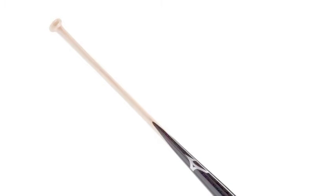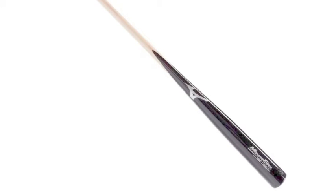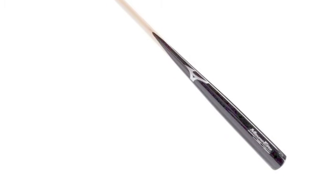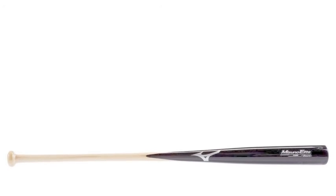Every coach is looking for that durable, reliable, and long-lasting fungo. With the Mizuno Elite Enfield Fungo Bat 340,502, you find just that. The Mizuno Elite Enfield Fungo Bat has an extremely lightweight design, with an outstanding feel giving you a great balance swing.